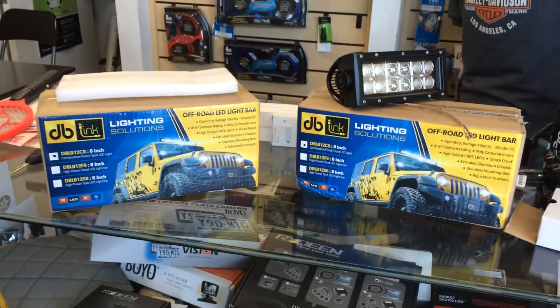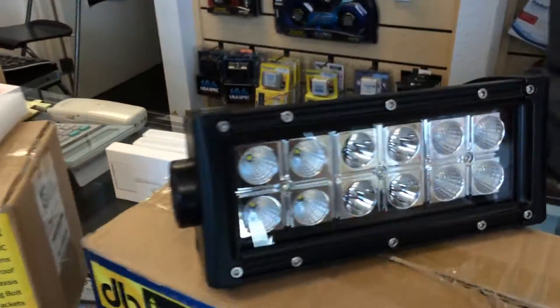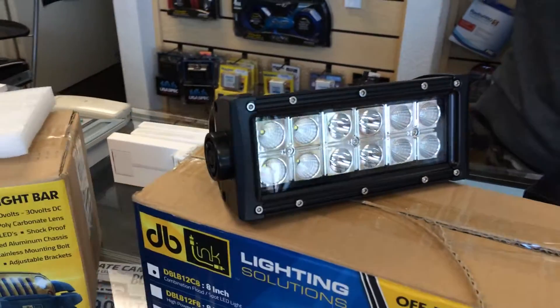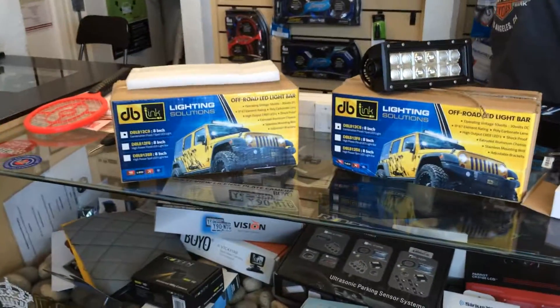I'm going to be doing a video series posting all of their products that we're going to carry, so you can take a look before you buy instead of just a picture online. I'm going to power these up real quick in another video and show you how bright they really are. Congratulations to our JK Forum winner — your lights are going out today.